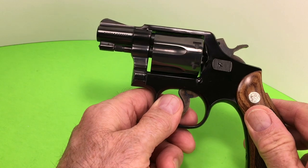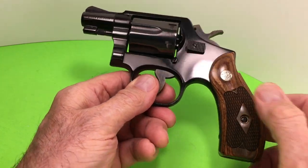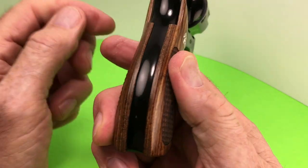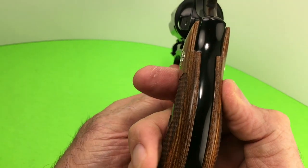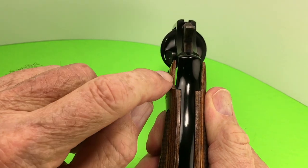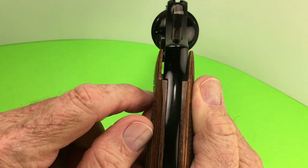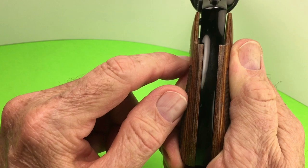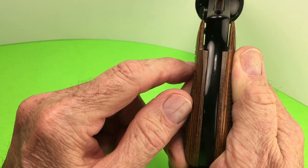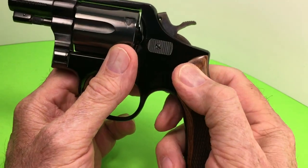When I get the right grips for this I'll probably make another video. I thought about getting some black caulk and sticking it in there — what do you think? Is that a good idea? Just kidding. It's a pretty good size gap though.